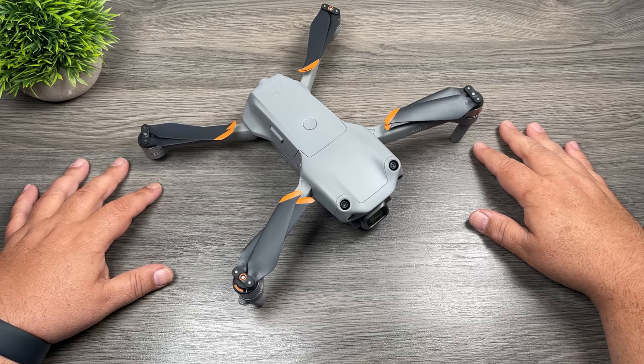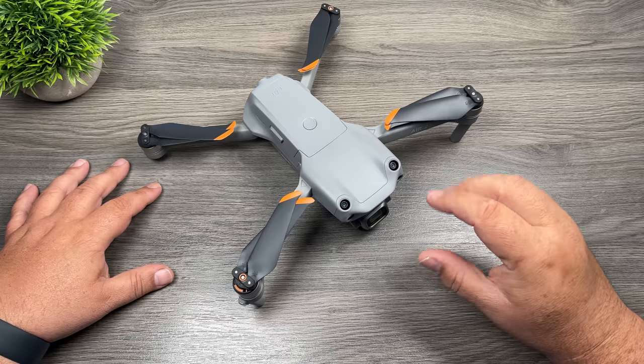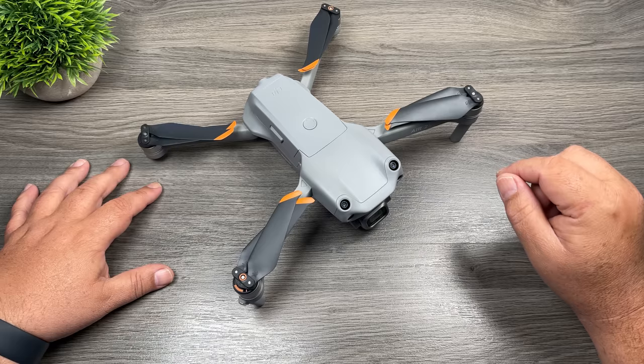Good day folks, my name is Sean and this is Air Photography. Whenever DJI releases a new drone, I like to make a beginner's guide to help those who have never flown a drone before get comfortable with the equipment and get ready for their very first flight. I made a beginner's guide for the original Mavic Air 2, but with the release of the new Air 2S and many software and firmware updates over the last year, I thought I'd make an updated guide to make it more relevant for 2021.